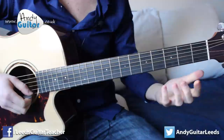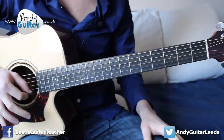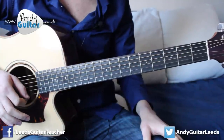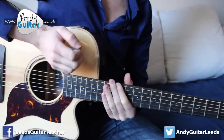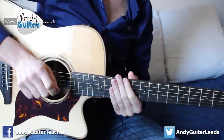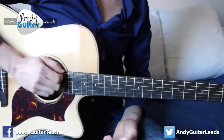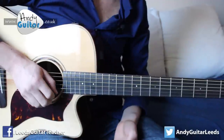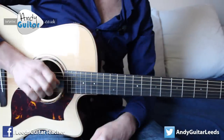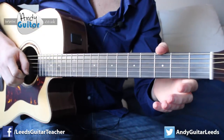Our first line and main theme of this song starts on the open thinnest string and we play that note twice. With my picking hand I'm also resting the palm of my hand and all of my forearm on the guitar here and the thicker strings, so that none of these are going to ring out — I've got my hand on them. To allow that thinnest one to ring out, I'm lifting my hand just here so that nothing is in the way of it.